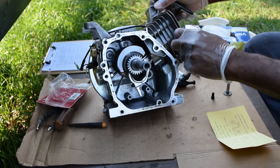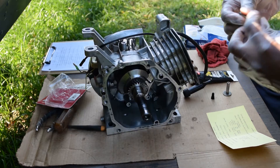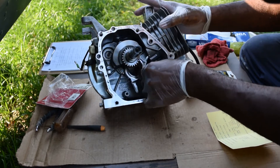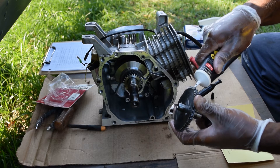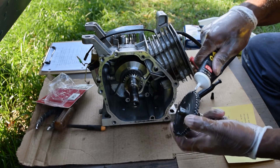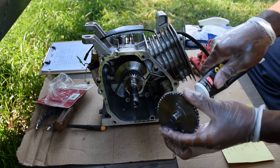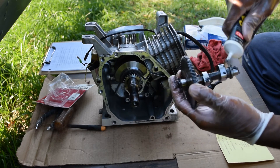Lube everything up. There's a little hole here where the camshaft goes — it doesn't have to be all perfect or anything, just get it lubed up. Then you're going to slide it in here into the lobe slot. You're going to put your assembly lube over the camshaft itself, just all the way around — put some in there, around there, all in here. Just lube it up. Don't be bashful or ashamed or anything.